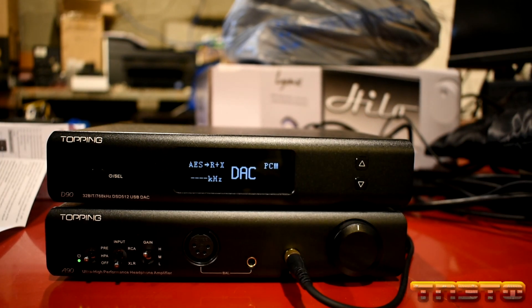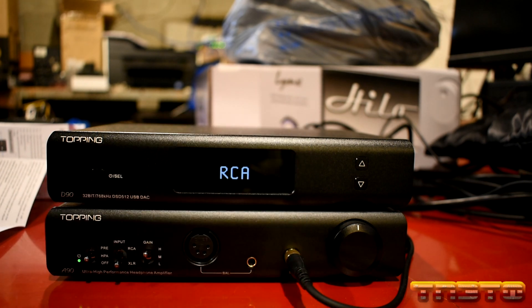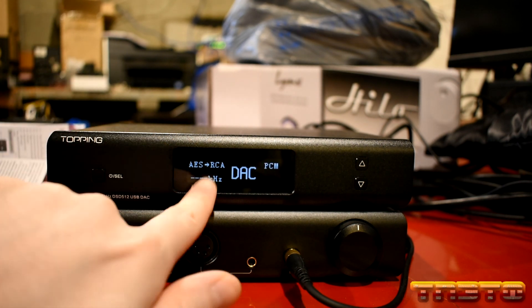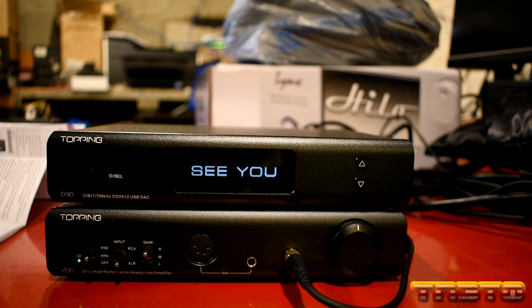You can actually change the output within the remote by pressing the center button, and you can cycle through. So if I was using my headphone amp, I would switch this to XLR — see how it says XLR. If I was using my main amplifier, I'd switch it to RCA. You want that set to just the one output you are using. I'm going to go ahead and power off the unit with my remote, and that is how you get optimal performance.